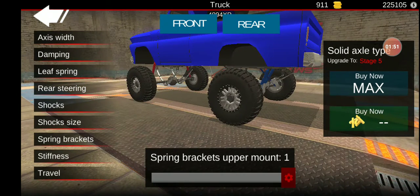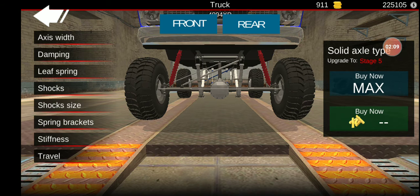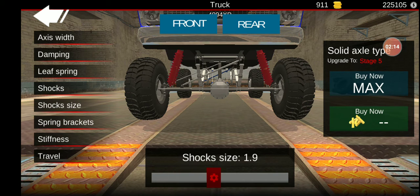Spring wrap up and out. Shock size — you don't want them that huge. 1.9. Shocks: 2.2. Leaf spring. Dampening at 5,000. Front: shock size 1.9, shocks 2. I'm going to do a 2. Leaf spring maxed out. Dampening up to 5,000.